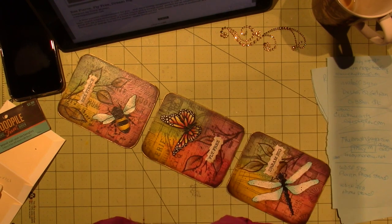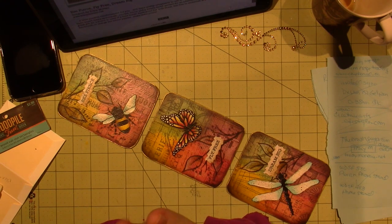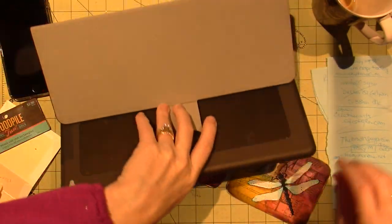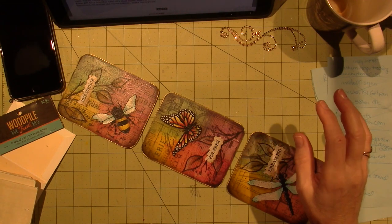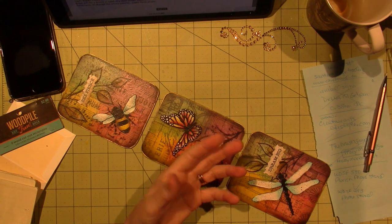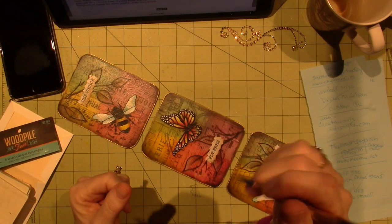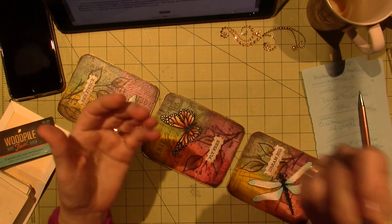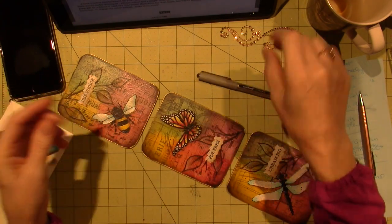I ordered the brushes that she recommended because my brushes are looking really bad. I also ordered a gel pen that Tracy likes. I love my Uniball Vision — it's my go-to for mixed media. My Uniball Vision is a 0.7, and the one she recommended was a 0.38, so I ordered a pack of those too, because I wanted to see the difference.